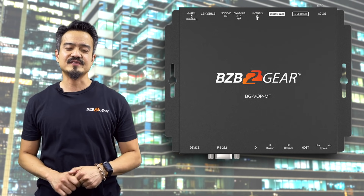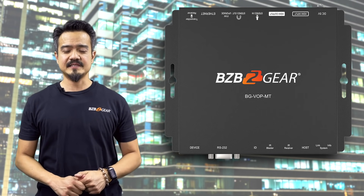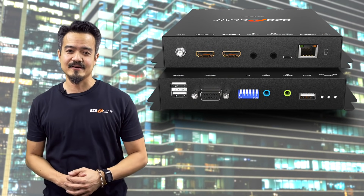First is the device for sending and receiving signals. It is the BG VOP MT. This is a transceiver and has the ability to encode and decode.